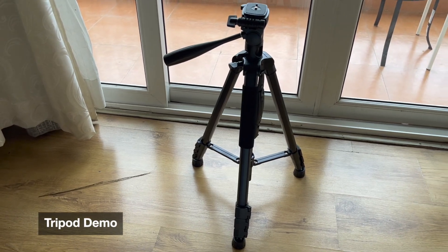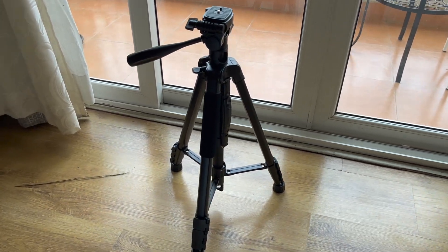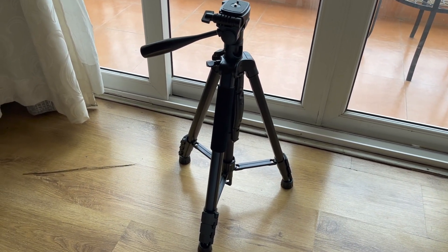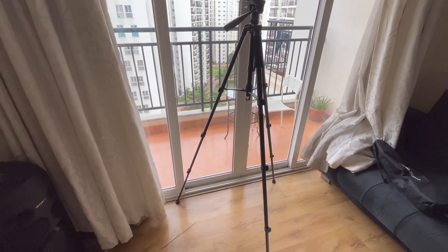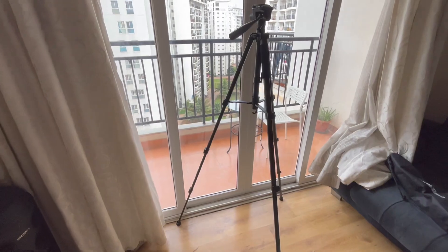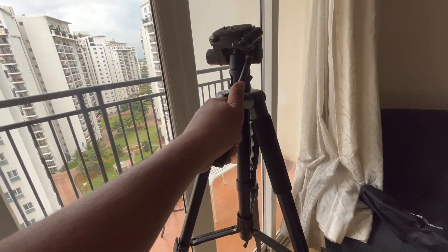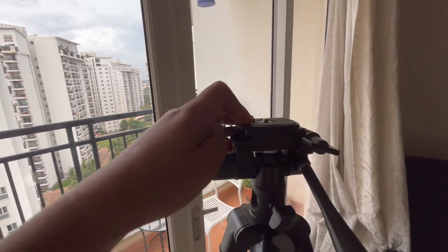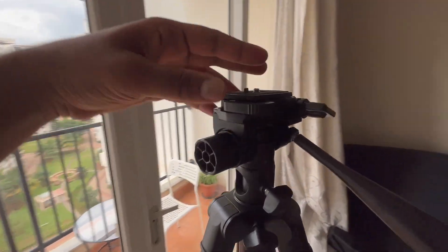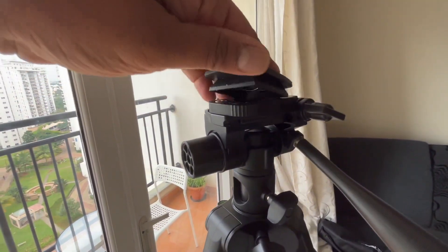This is how the tripod looks when standing at its smallest size. Now I've expanded it completely — it's quite sturdy, very big, and this is to adjust the camera. It has a ball head which you can remove from here, and I'll place it back.